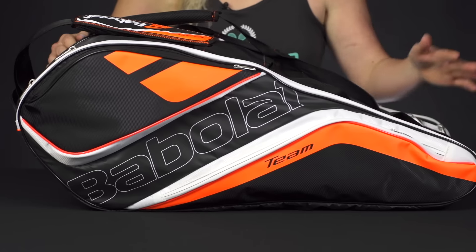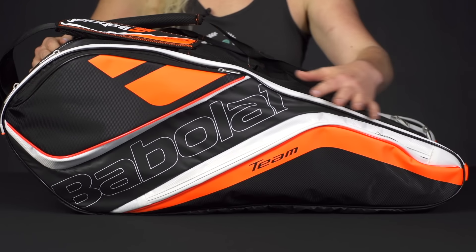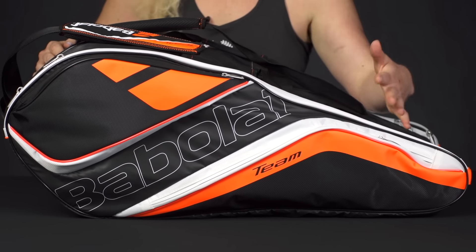Let's take a closer look at the Babolat Team Line 12-pack bag. This is going to be an awesome option for the player that wants to bring lots of gear to the courts. Let's take a look at the features.